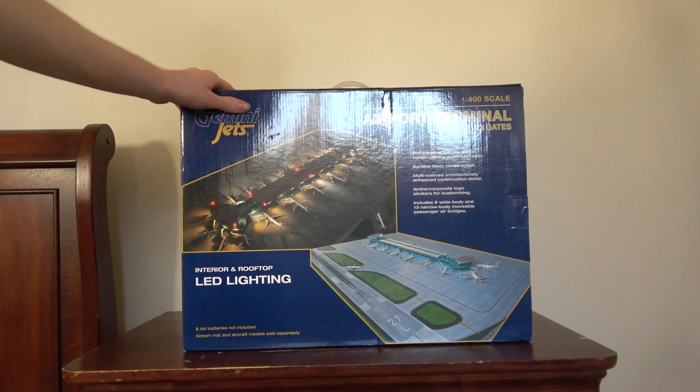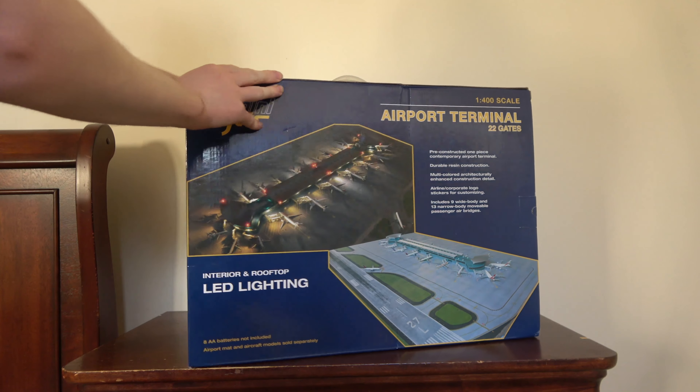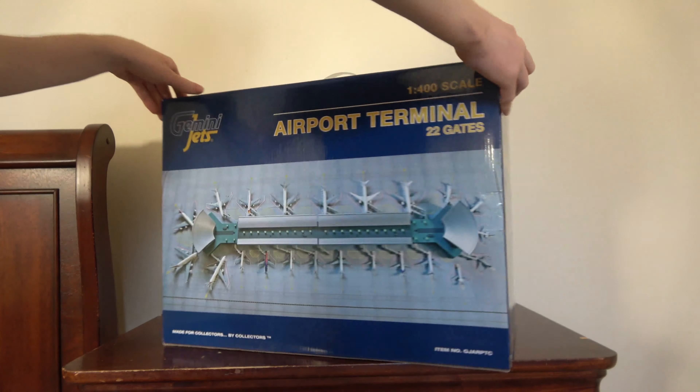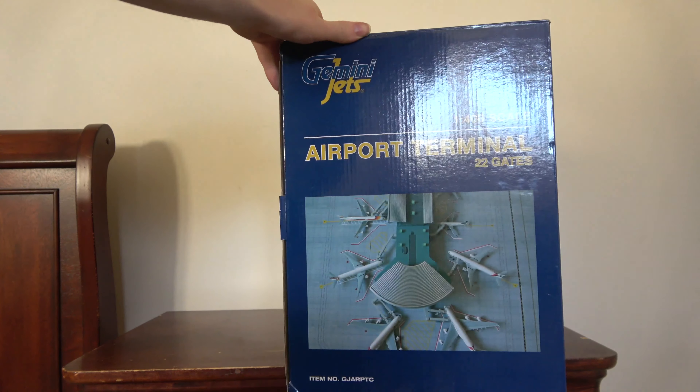Here's the box itself. You can see it shows the lighting and the mat — we'll take a look at the mat in a second. But here it is, the 22-gate airport terminal set. This is the portion that they sell at retail, which is super cool. Look at that, isn't that cool?